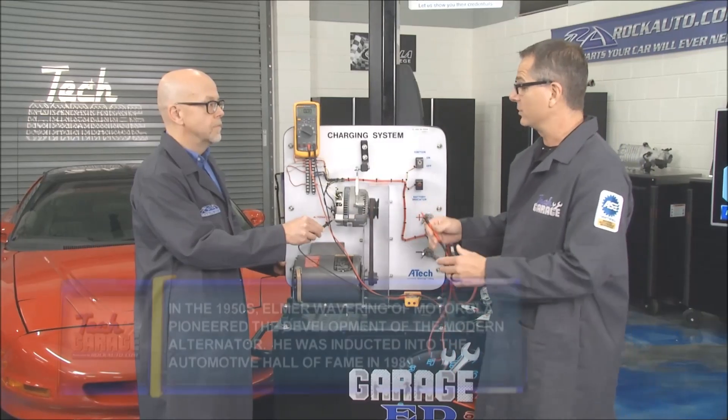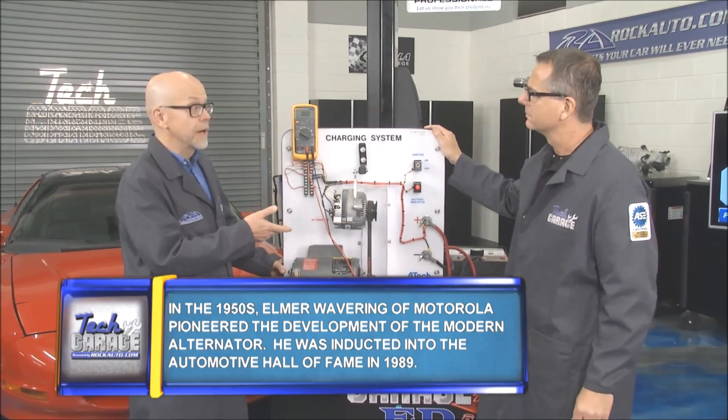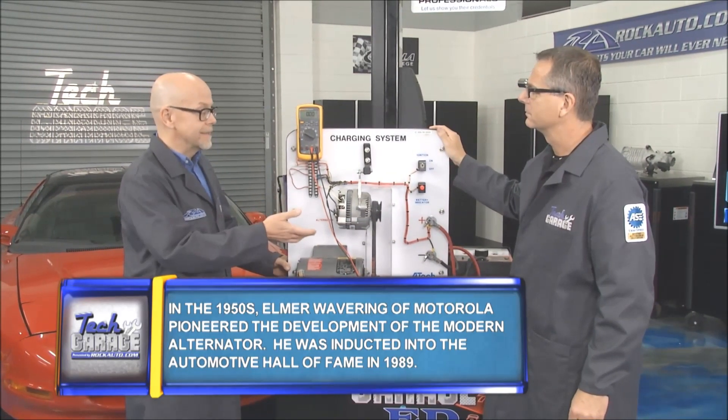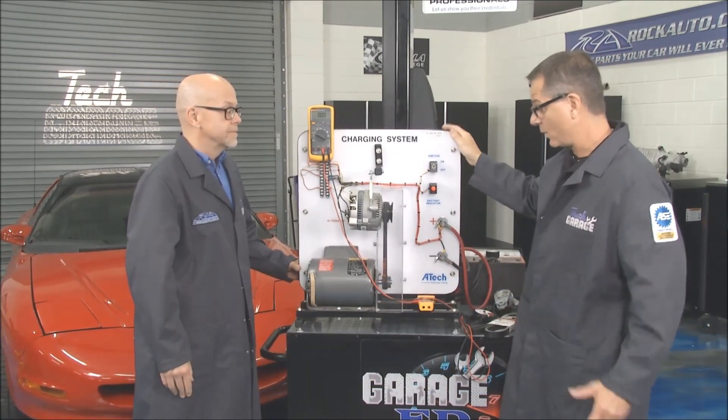But if we were dropping voltage, that would be a problem. That would tell you the wiring is frayed, your grounds are bad — so you're not getting the input and output to your alternator that it needs. That's a wiring problem.